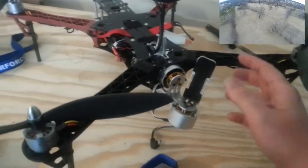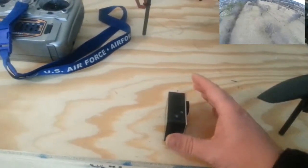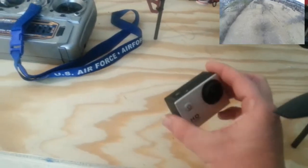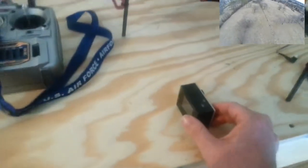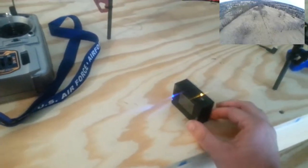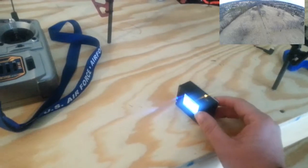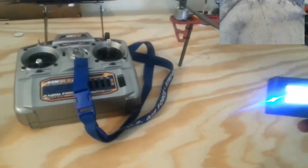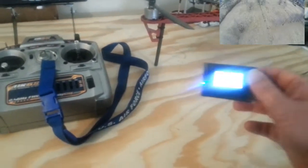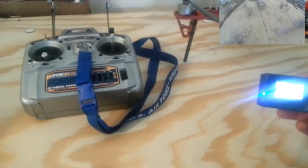It's got a gimbal on the front — a brushless gimbal — that holds this SJ4000 camera. I like this camera. I had a GoPro before, but I actually like this just a little bit better. I don't know if it'll show well in the video, but it's got an LCD screen. It just looks like a bright spot, but I can actually see a picture.